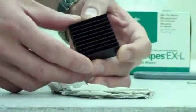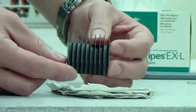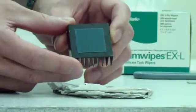Hi, this is Greg, and we're in the lab here at ATS today to explore the best way to remove TIMs from heat sinks. You may know from working with thermal interface materials, or TIMs, that they're not the easiest things to remove all the time.